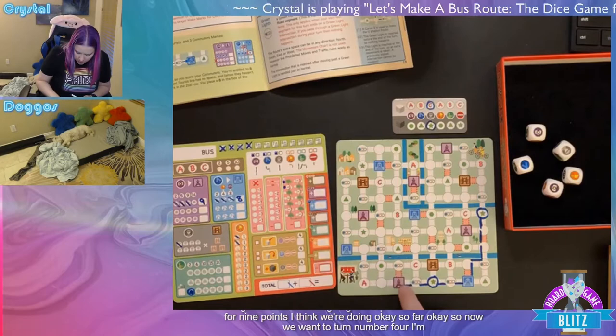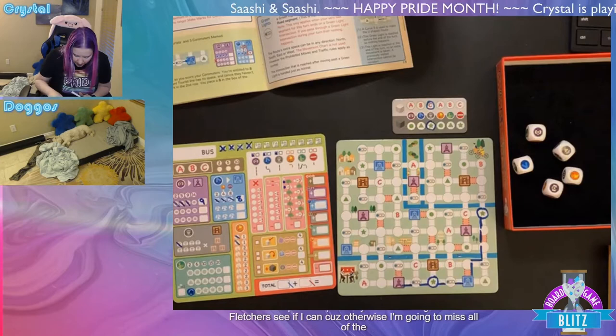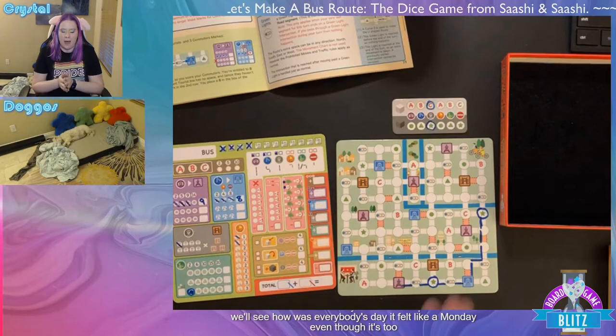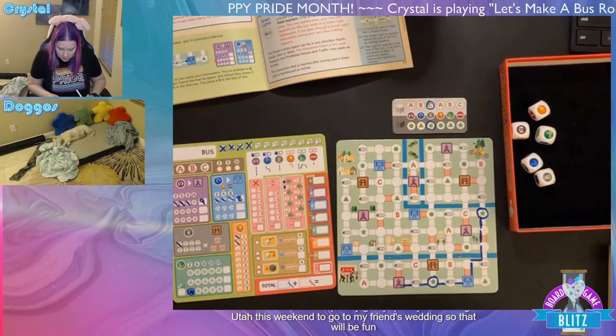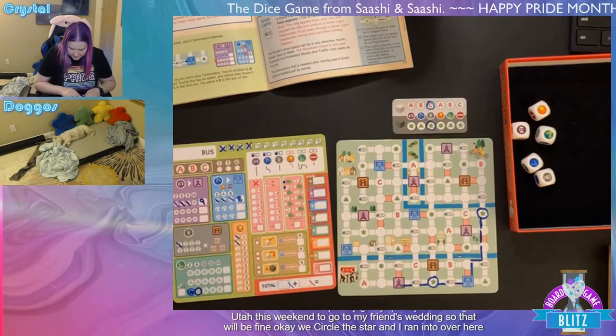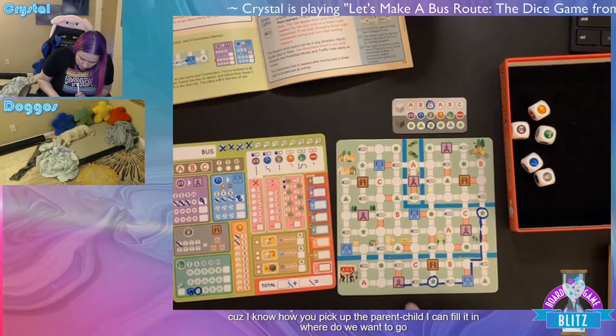Turn four — I want to loop back up and try to get to the letter C. I also forgot to circle the star I already ran into. Using the elderly die: we go up through some traffic and over to C — circling it as a reminder. I do need to mark that traffic. This game goes really quick, especially considering I barely know the rules.